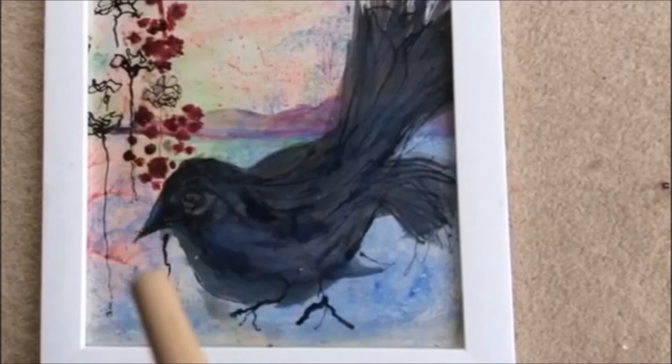This red — well, I suppose you would call it a tree or a flower — I used glass paint for that.